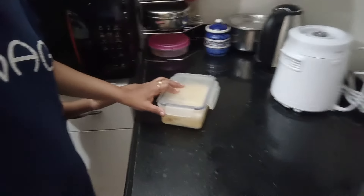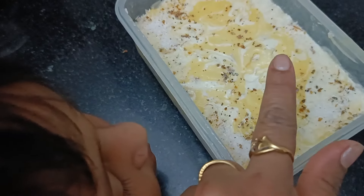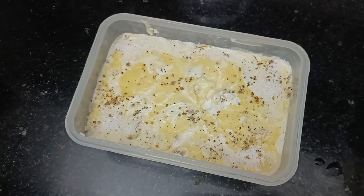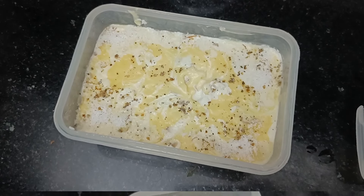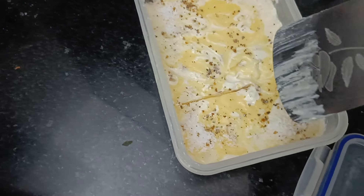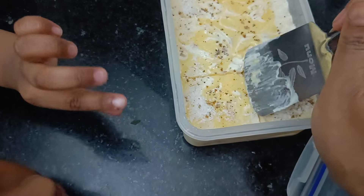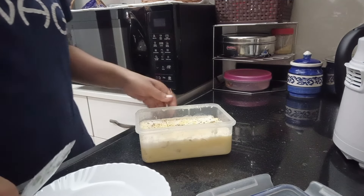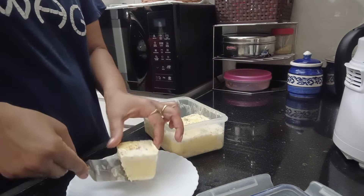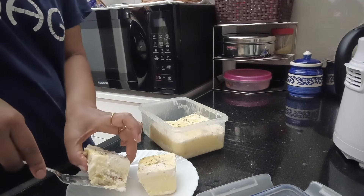I have kept it in the freezer. It has been set - let's see how it is made. It feels very nice to eat. Let's cut it. I cut it for 2 pieces for the children.